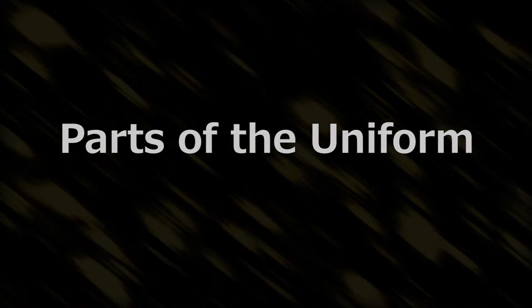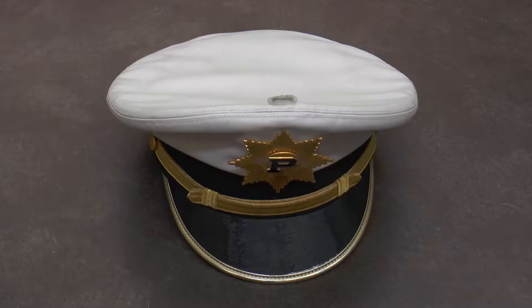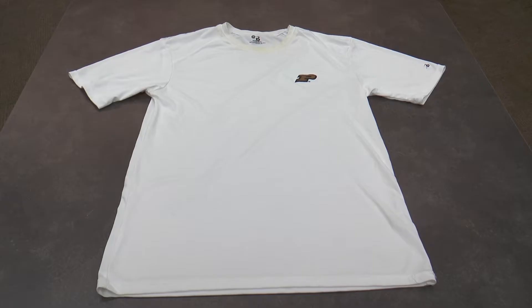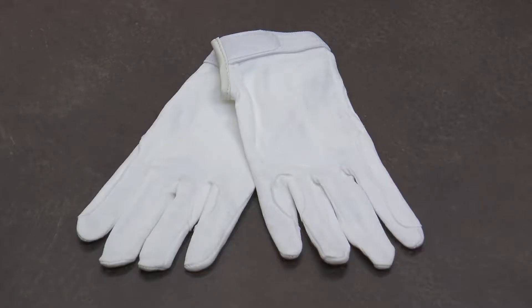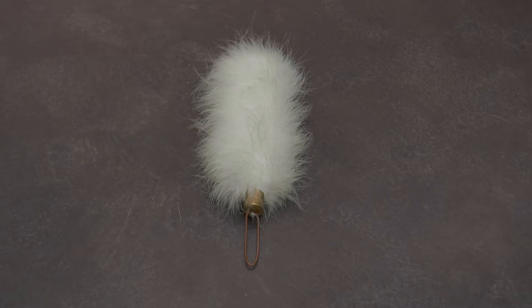First, we will go through each part of the uniform. There is the jacket, pants, hat, marching shoes, spats, black shorts, black socks, a Purdue dry fit, suspenders, braids, gloves, a raincoat, and a plume — or better known here at Purdue as a bird.